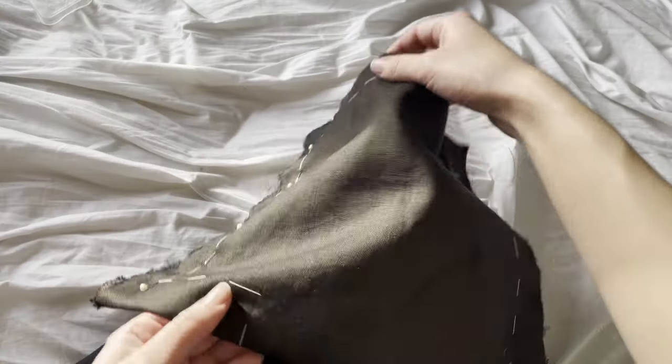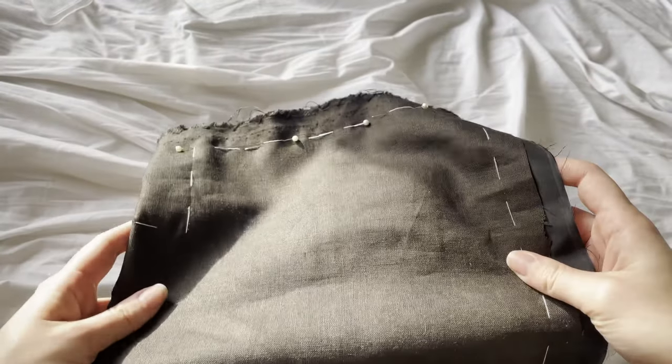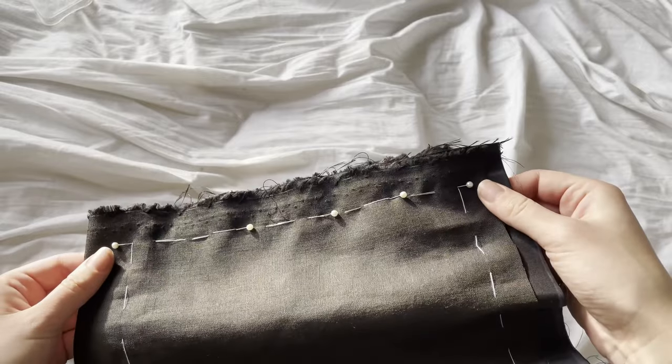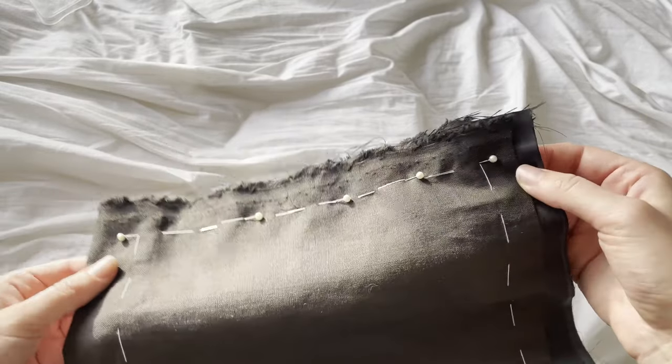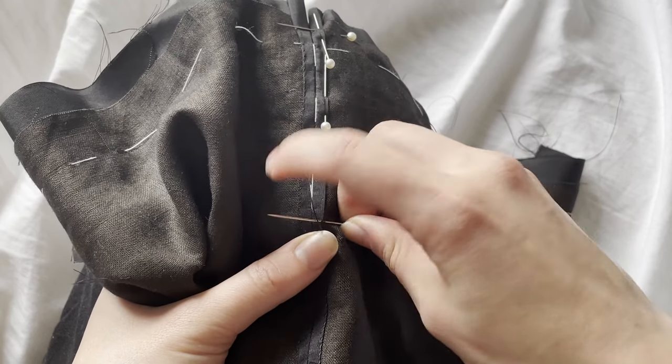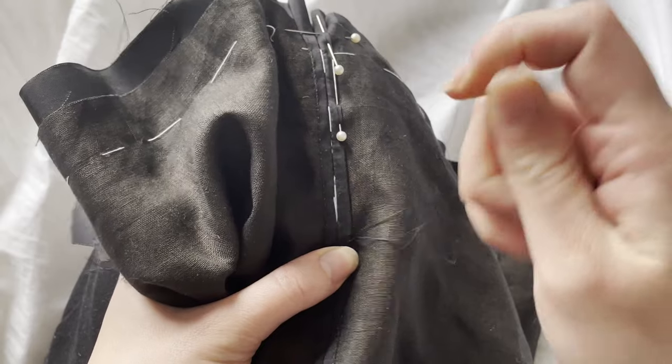Once everything is basted together, I folded it in half and pinned along the new back seam — which is no longer the top seam — and I sewed that up using a back stitch. Once I had that seam sewn, I ironed it open so that the silk was most visible, and felled both sides down to reduce bulk rather than felling everything to one side, which I think would have given me quite a chunky seam. I felled that all down with a whip stitch and ironed it flat again.